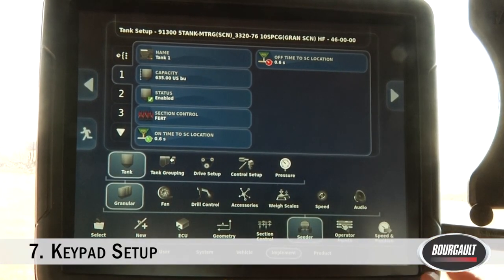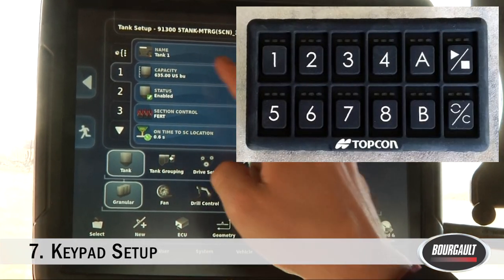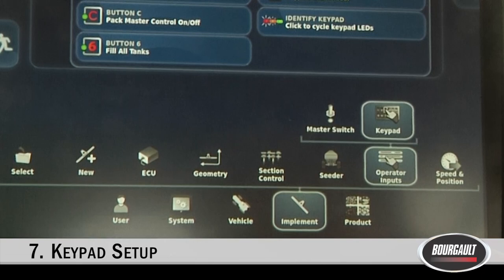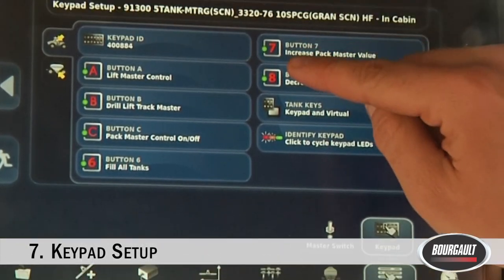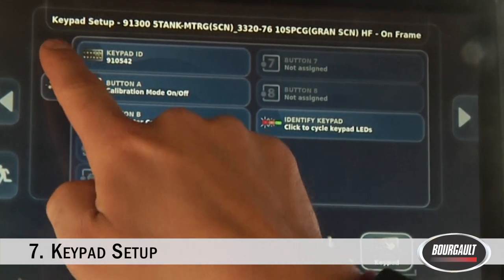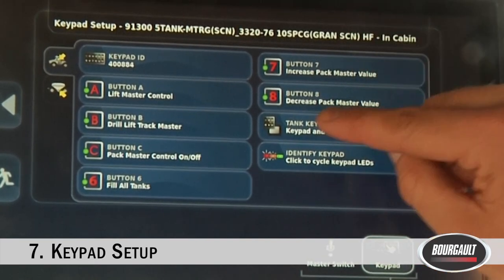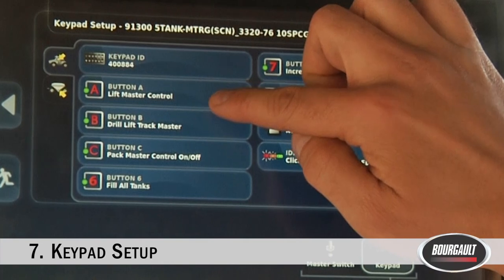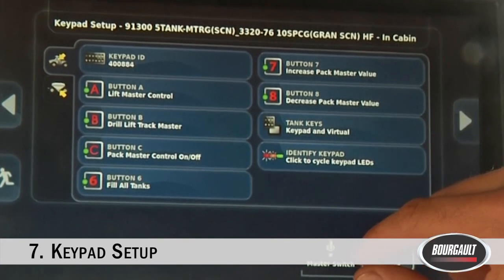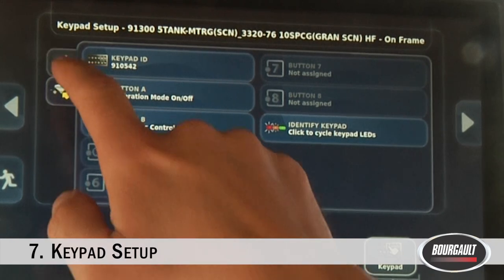The next step, still in the cab, is our keypads. From Section Control Timing, go to Implement, Operator Inputs, and Keypad. This is where you can change what the buttons on our keypad — both in-cab and at the tank — do. Buttons A, B, C, 6, 7, and 8 can all perform different functions. Go through these and figure out your ideal function for each button. You can do this for the tractor cab and for the tank.